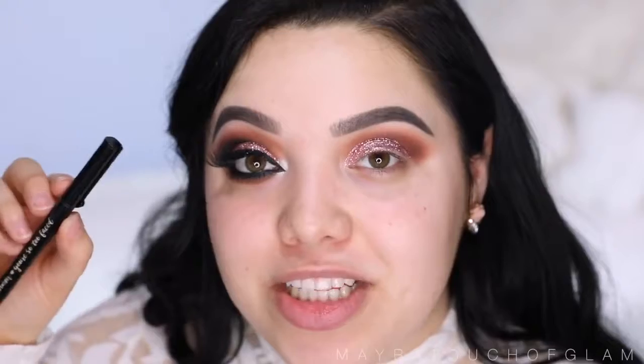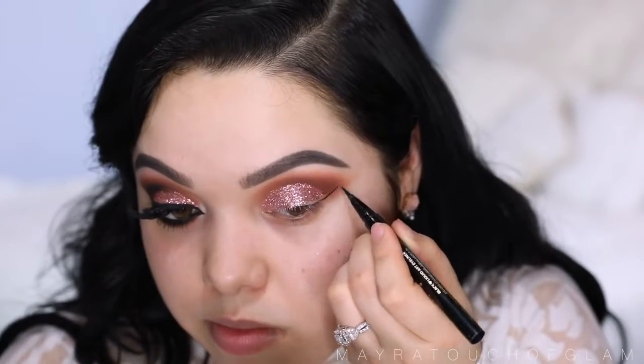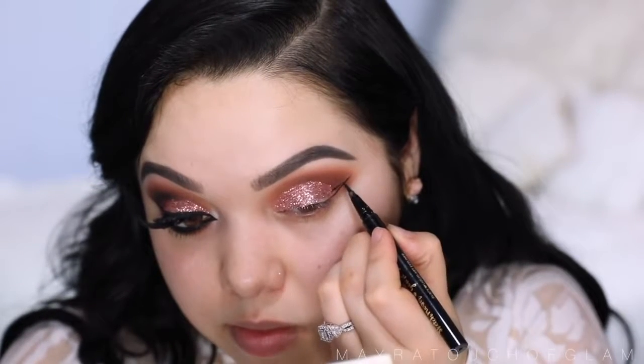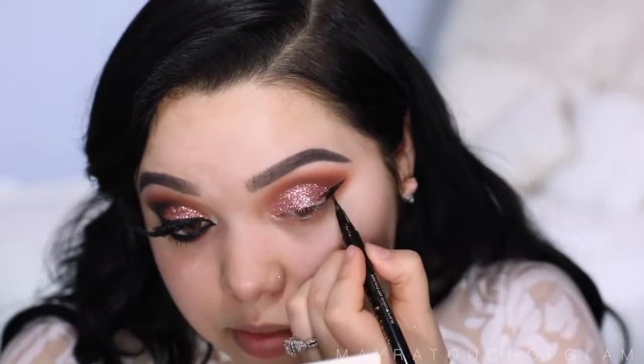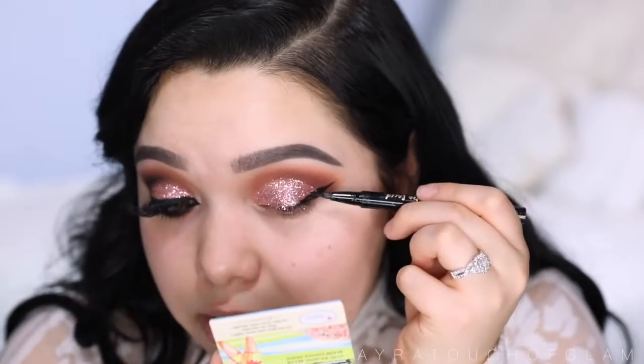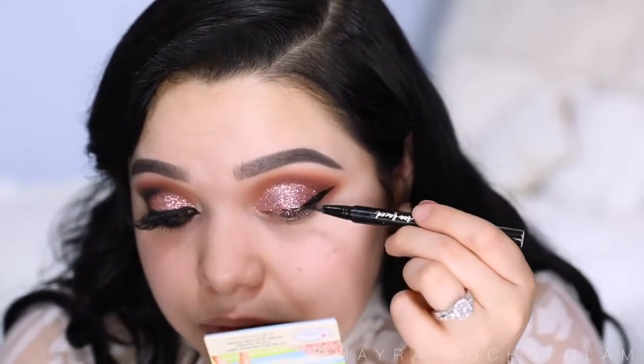I'm gonna move on to eyeliner. I'm gonna take the Sketch Marker by Too Faced and line the eyes — I am gonna do a dramatic wing just like I did on the other eye. You can see how messy it is when trying to apply eyeliner above the glitter; it's really, really hard.